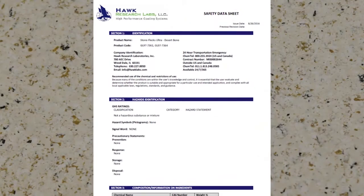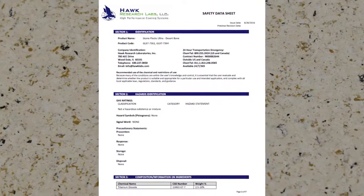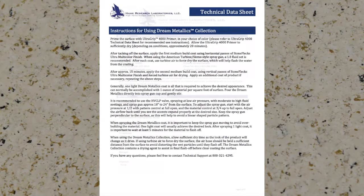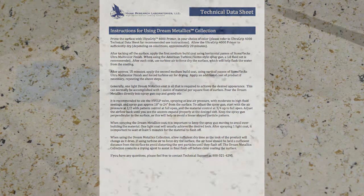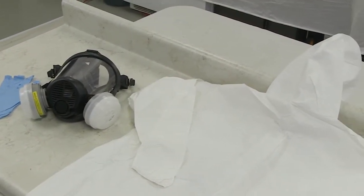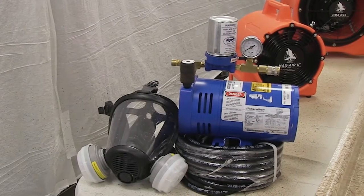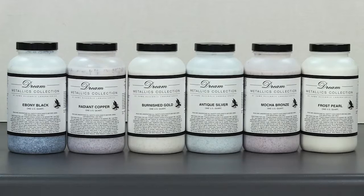This is not a DIY video, but rather an instructional video for professional kitchen and bath refinishers. Before product use, read, understand, and follow all product safety data sheets and review all technical data guides for the products used. This video assumes that the applicator has a basic to advanced knowledge of refinishing systems, spray equipment, safety equipment, and ventilation equipment, as well as masking and preparation techniques.